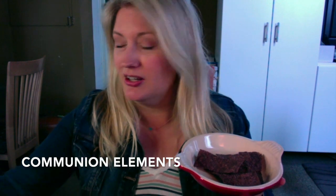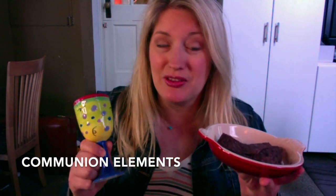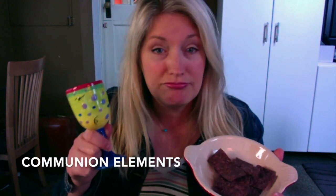I have here a chalice and a plate — they don't actually match, but that's all right. Listen, whatever you've got — we're scraping the bottom of the barrel in my house — so these are tortilla chips for communion.